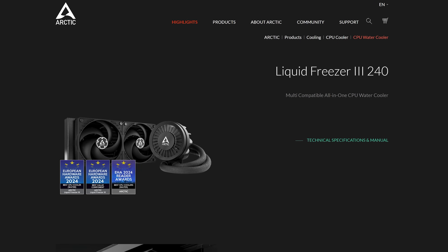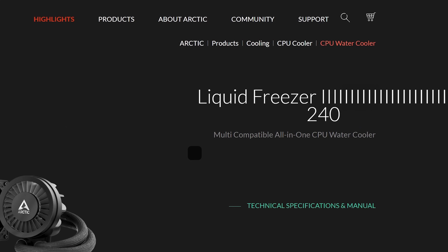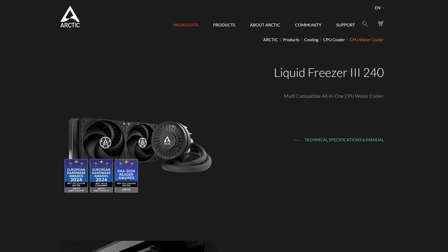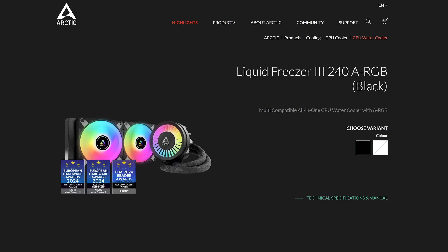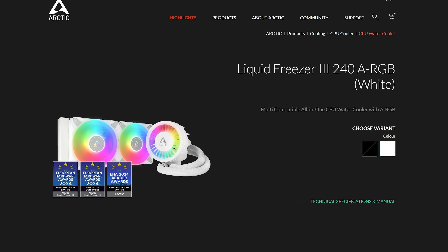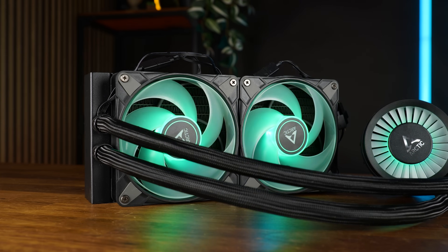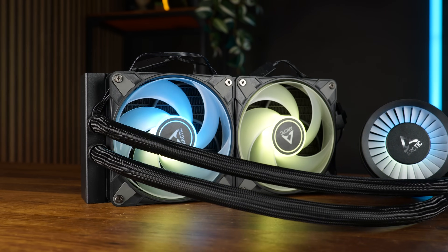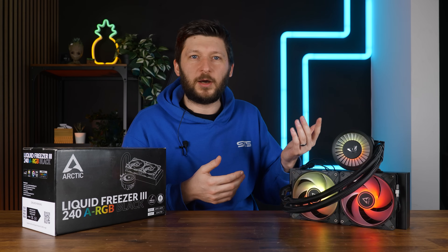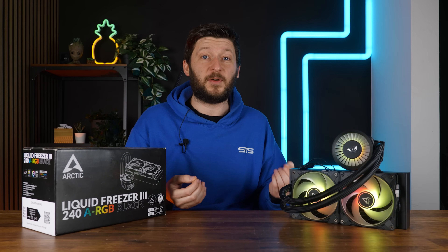The Arctic Liquid Freezer 3-240 exists in three variants: a 240 in all black, a 240 in black with ARGB — which is the one we are benchmarking here today — and a white one full of RGB. Technically all of them should perform somewhat the same, but in reality they just won't.